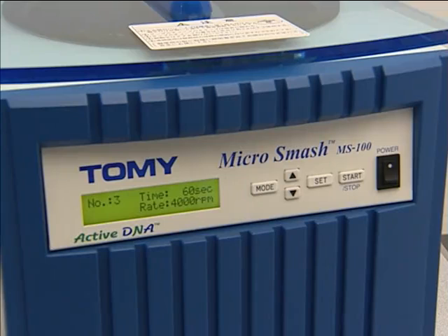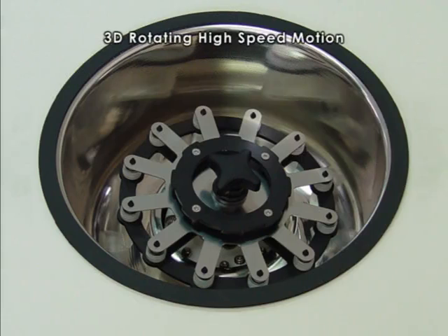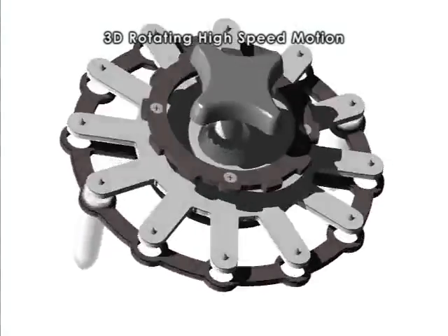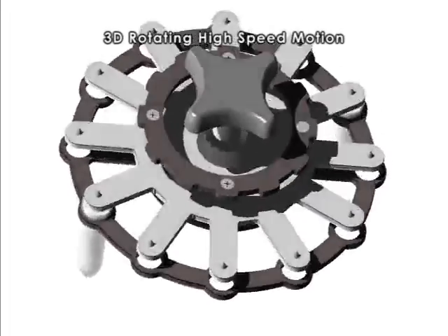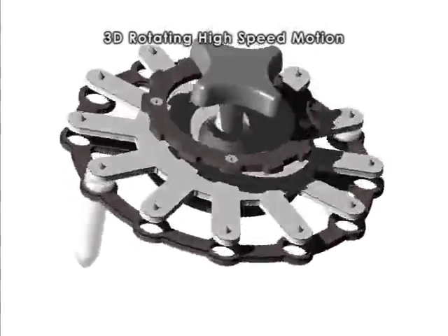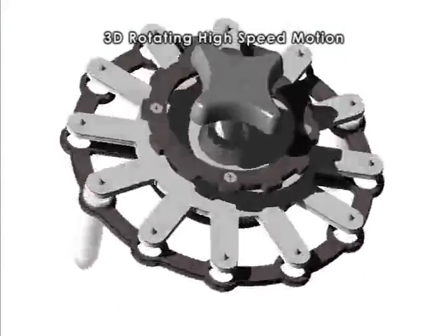The memory function can store 5 sets of operating parameters. The key unique technical feature of the MicroSmash MS100 is its 3D rotating high-speed motion for quick disruption. Using animations, I will show you how this unique 3D rotating high-speed motion actually works. You can see sample tubes move up and down and rotate in a figure-8 motion at high speed.